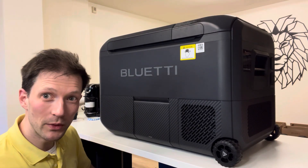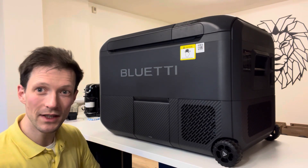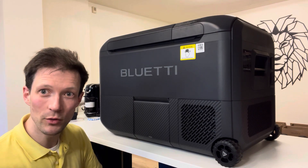Before I start, I'm not being paid by Bluetti so I can say whatever I like. They just sent me this unit to beta test it, probably because I'm a solar nerd.